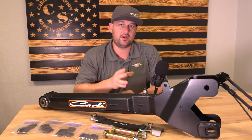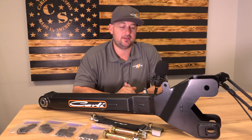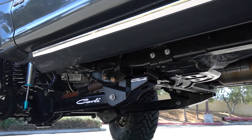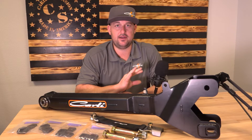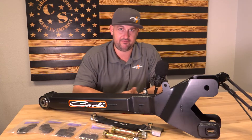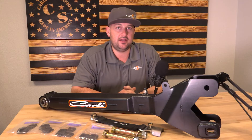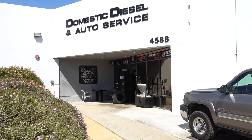There's one notch, two notch, three notch, and four notch on these caster key sets. Our old radius arms had one degree of caster already built into them. When we designed these arms in CAD, we wanted a one degree shim, a two degree shim, a three degree shim, and a four degree — adding positive caster in one degree increments. We went over to one of our local installation facilities, a longtime trusted dealer, Domestic Diesel out in Chino. Big shout out to John — he was kind enough to pull his existing Carly radius arms off and put the factory radius arms on.